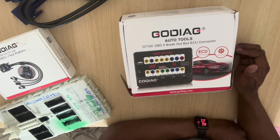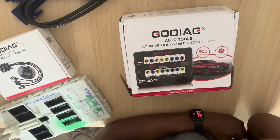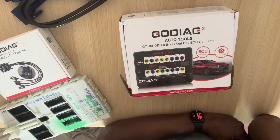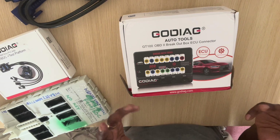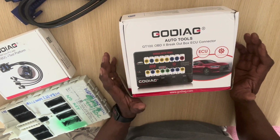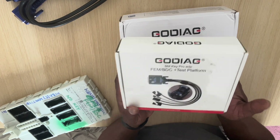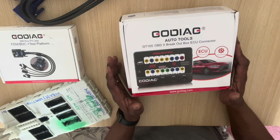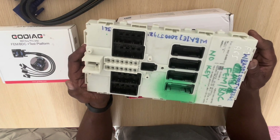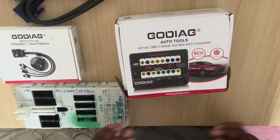This is the GT100 breakout box OBD2. It's mainly used to connect to ECUs and you can utilize the full CAN system and simulate it on the bench, along with the OBD side of things. This will simulate the key, the dash, and will connect the ECU, and we will also connect the BDC module, so it gives you connections for pretty much everything you want to test on the vehicle.